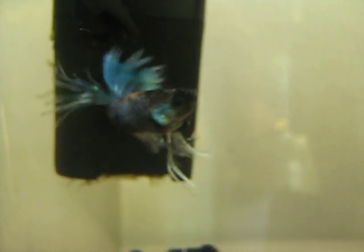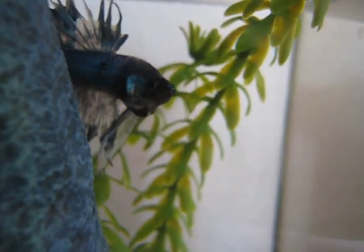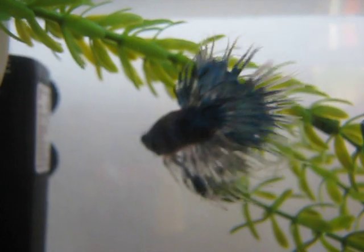Alright. See, this is what a betta should look like — a healthy one. It should be active, and his fins should be completely extended. There you are, gorgeous.